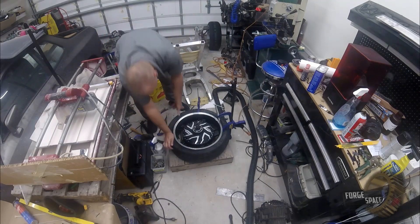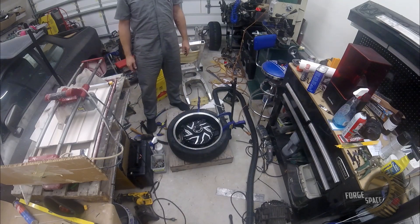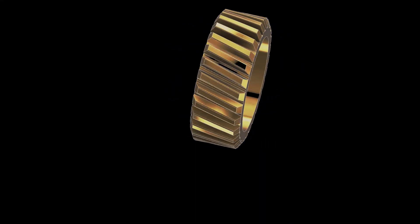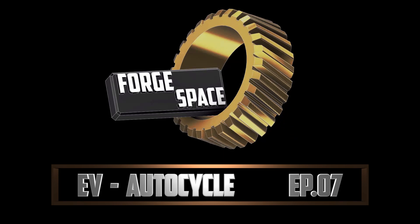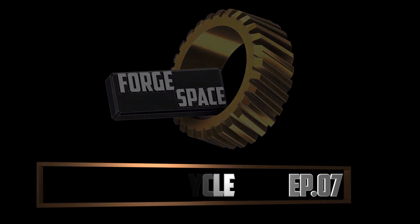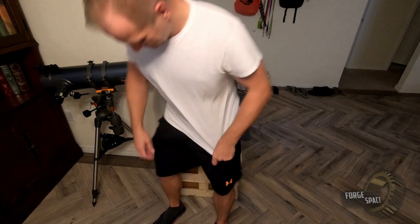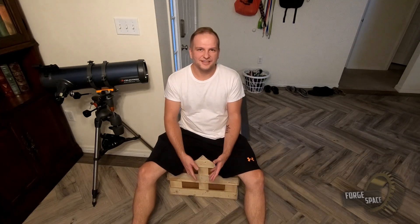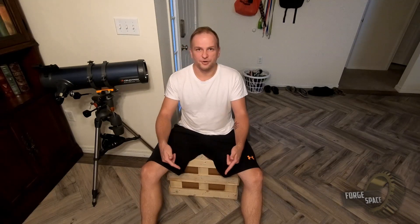Finally! The DHL person just stopped by and dropped us off a present. Let's open up our hub motor.